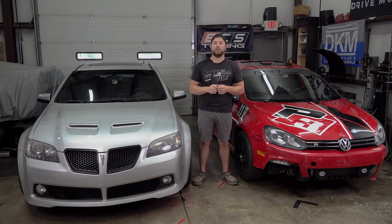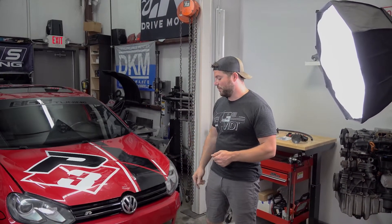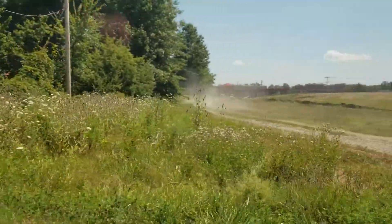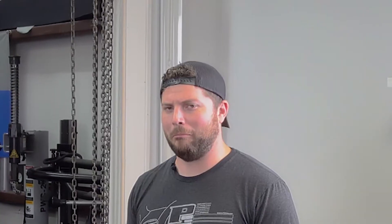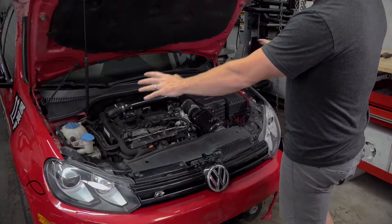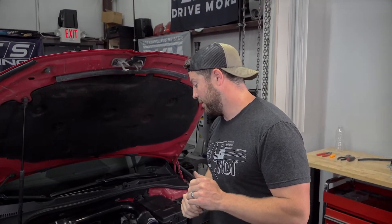Let's go ahead and get started on both of them. We'll get started here with our Golf R — it's missing the bottom half of the bumper, not really sure how that happened. The whole front bumper's gone. Anyway, we'll do a brief overview of what we're going to go through here. Open up your engine bay — first thing we need to do is find your fuel line, and if you don't know which one your fuel line is, we've got a trick for that.